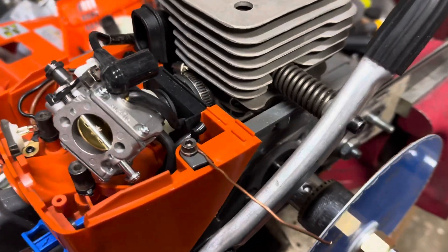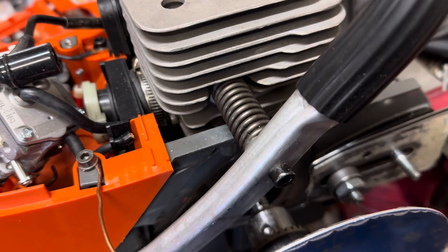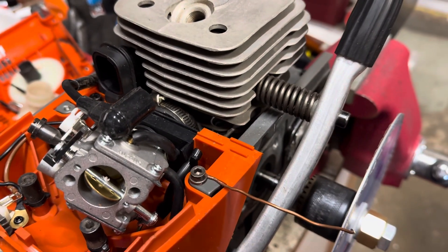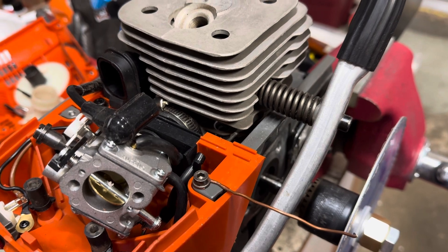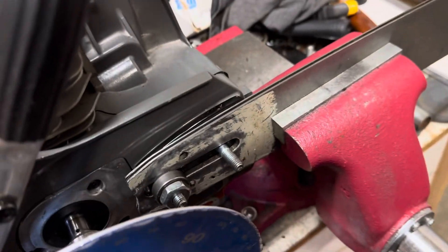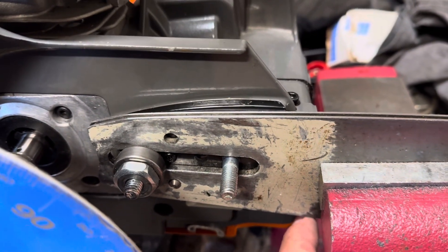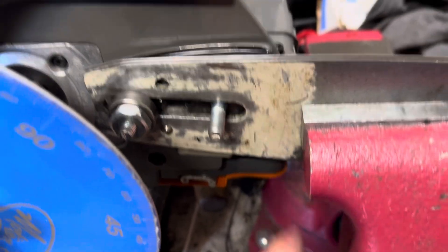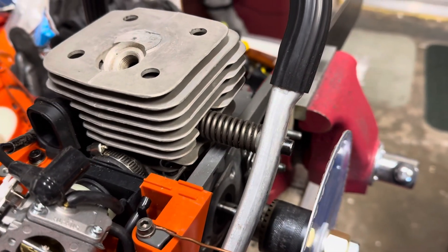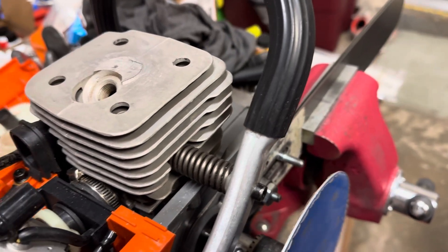Back to the bench here. I basically put it on the bench — nothing else was wrong with it. I had to fix a bolt that broke down at the bottom where the dog goes. So I figured I might as well put a timing wheel on it, see what the numbers are, and see what to do.